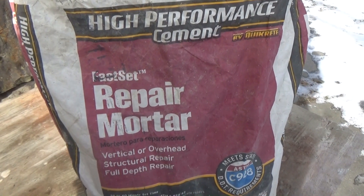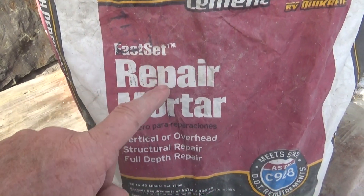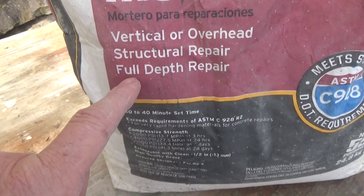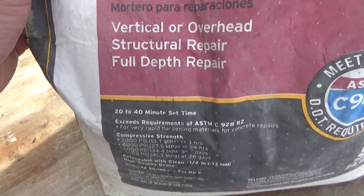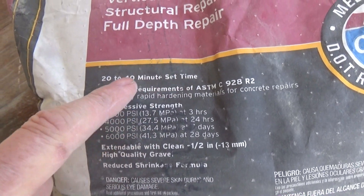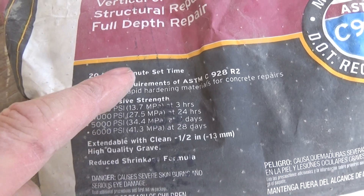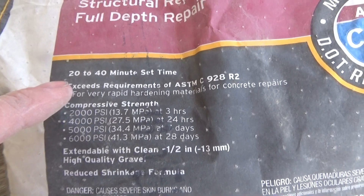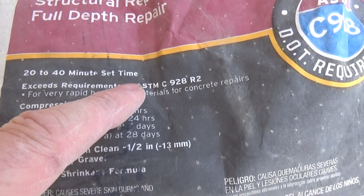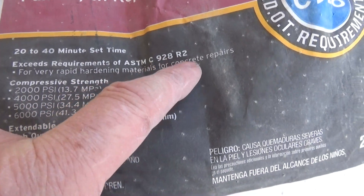Let's look at the bag. It's a high performance cement made by Quikrete — a fast set repair mortar — and you can use it vertical or overhead for structural repair or full depth repair. It says the set time is 20 to 40 minutes. In the summer it'll go faster, but if you're doing a block job or a small repair, that's where I use it. It says it exceeds requirements of ASTM — American Standard of Testing Materials — for very rapidly hardening materials for concrete repairs.